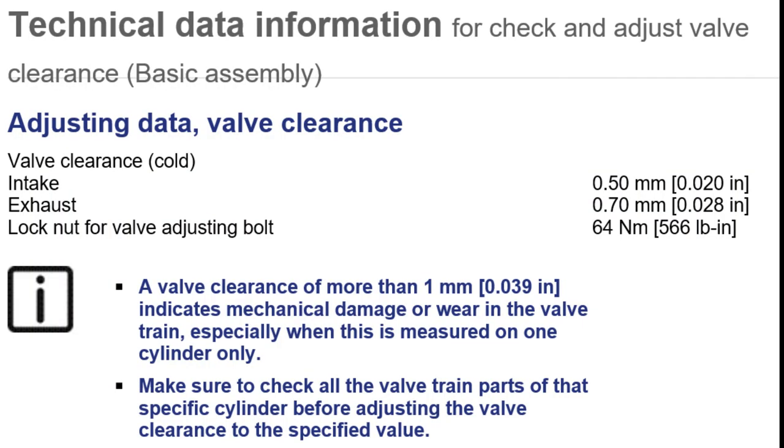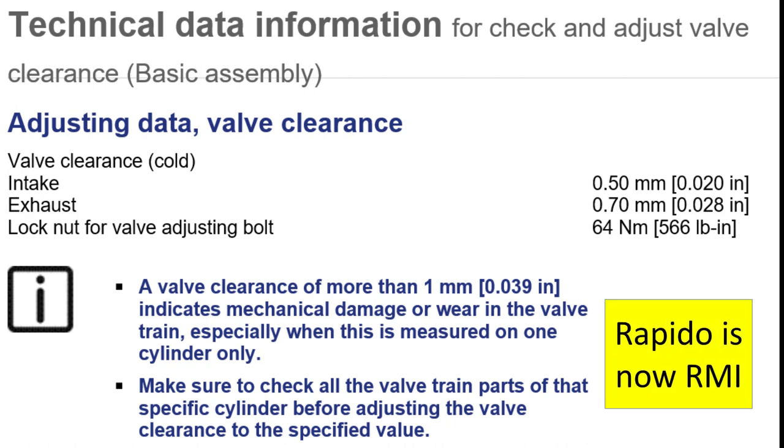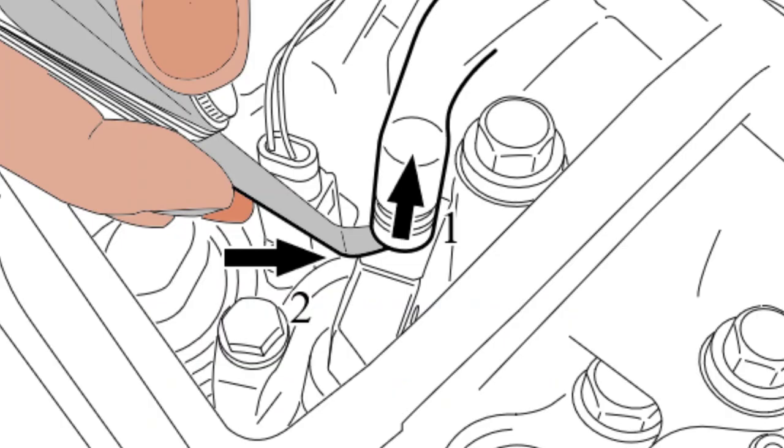Torque the locking nut firmly. As this video is being produced, that torque is 64 newton meters or 47 foot pounds. However, you should always check in Rapido for any torque updates. The adjustment point for the intake valve is between the rocker foot pad and the valve bridge.